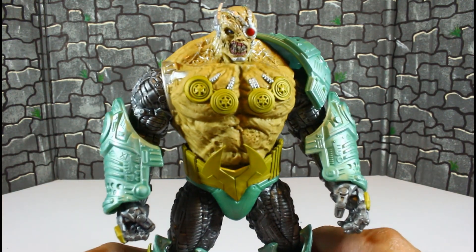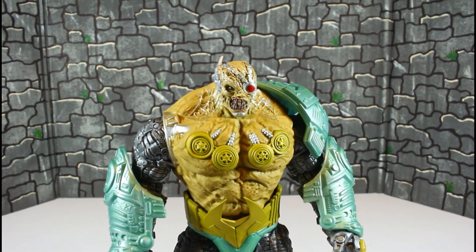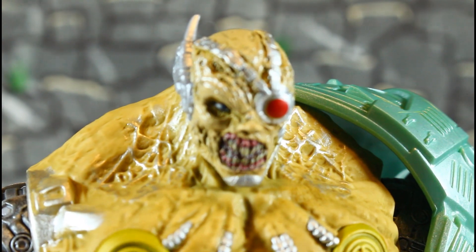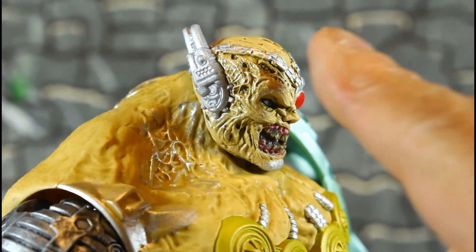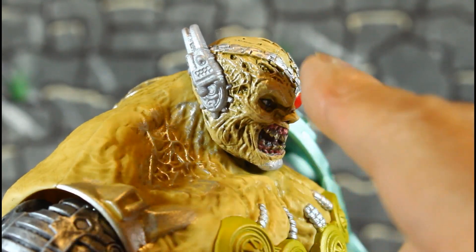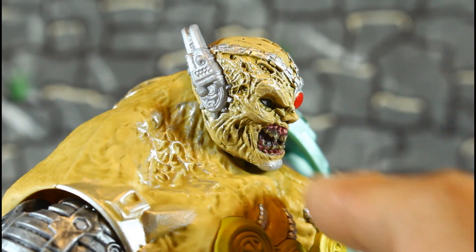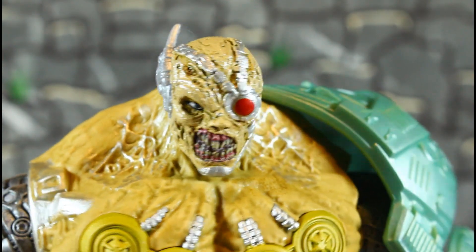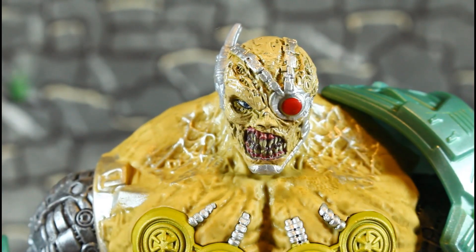Let me bring him up close where you can see the sculpt. The head sculpt on this guy looks really good, but it's not — as good as the sculpt is on the head, he didn't continue it on his body. The head sculpt does look good — that's about the only positive thing about this figure.